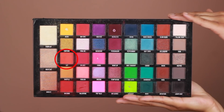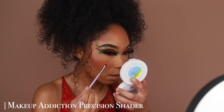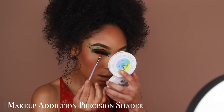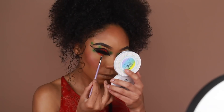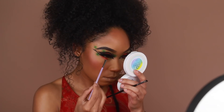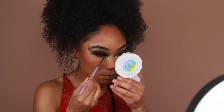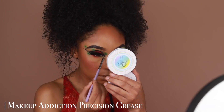Moving back to the eyes, I'm going to start smoking out that lower lash line — just a little bit. I'm going in with Lit first — that orange shadow we applied first — and buffing that onto the outer third of the lower lash line using a small brush, keeping the inner part open so everything stays bright in that area.